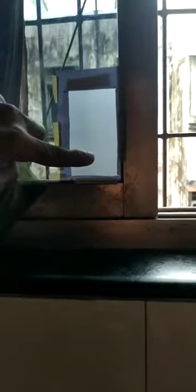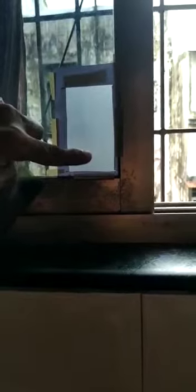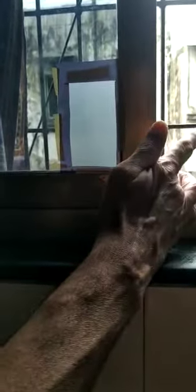Now this is the glass window on which I have stuck a semi transparent paper on the back side of the window. This is just a holder so that I can hold this negative. Now I am inserting this negative in this holder.